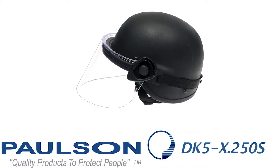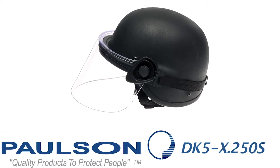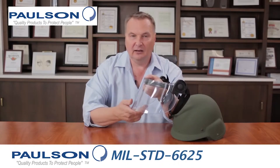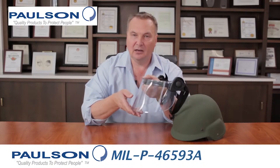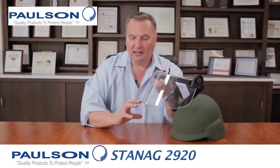Working through all the models in the DK5 series, we now come to the DK5X250S. This model has the 6-inch length, indicated by the 'S,' and 0.250 thickness. It doesn't have any coatings on either side of the shield, so we have a very economical price point with a very high-impact shield, and the short length clears the NBC cartridges on the gas masks.